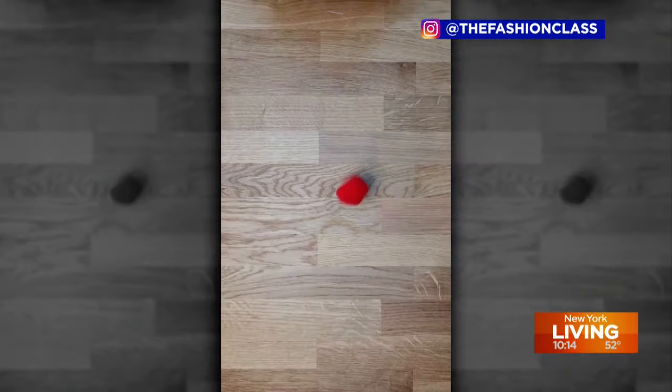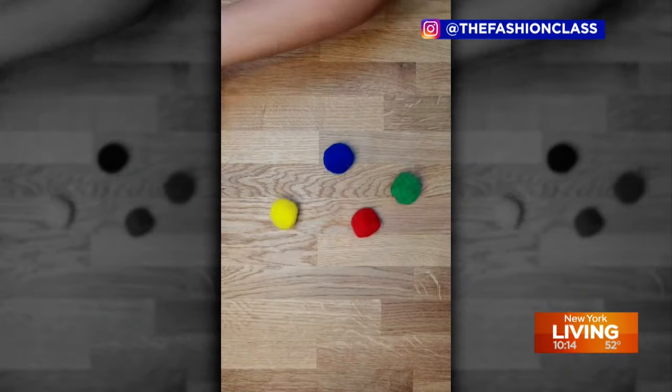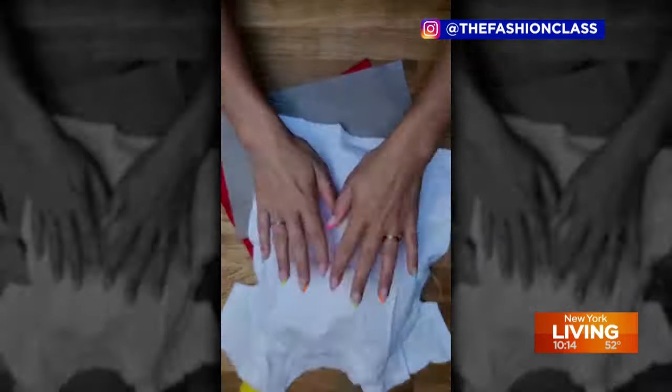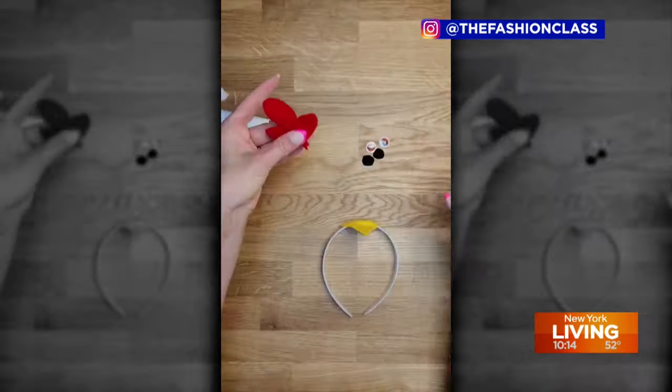Do you love Halloween or do you love Halloween? I absolutely adore Halloween, it is so fun. But sometimes the price of costumes will have you howling — and not in a good way. There are better, cheaper, more creative, and memorable ways to get a boo-tiful costume and look like a hallow queen without the spooky cost.